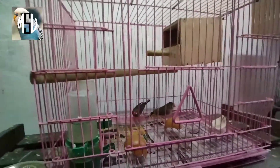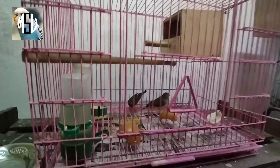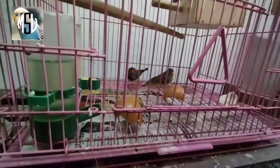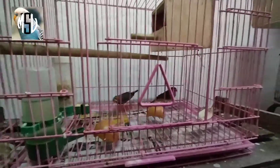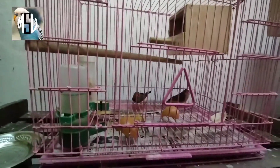So friends, I'd like you to like my video. Please watch this video if you like the finch. If you like the finch, we'll make more videos like this. So if you try it, let me know in the comment box below, please comment in the comment box.